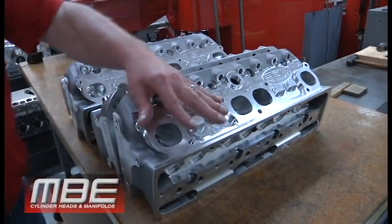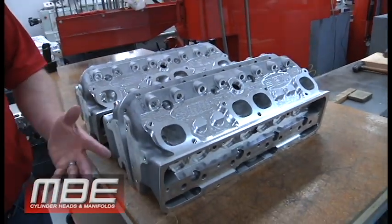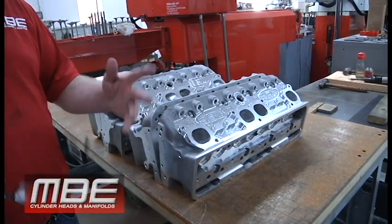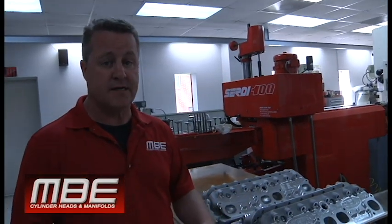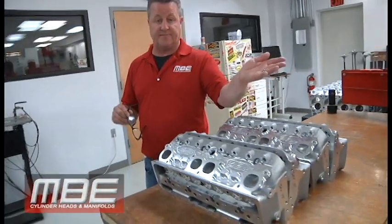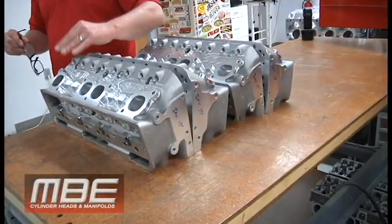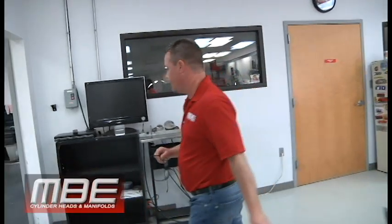The reason the 13s are so popular is because they'll outrun an SP2, they'll outrun a splayed valve head, and they will make a lot of power N/A or with any power adder. You can put half-inch push rods, the valve train has been updated so you don't have just eight fasteners, and on a 600 flow bench this thing probably flows around 455, maybe 460. On a 1020 bench it flows about 440 to 443.